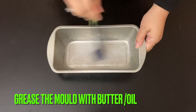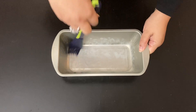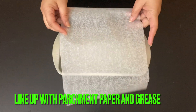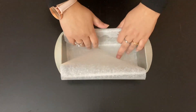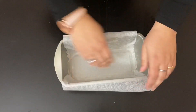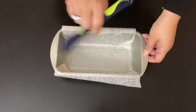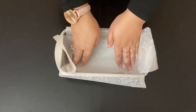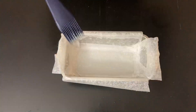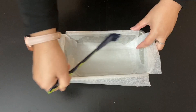Get a loaf mold and grease with oil or melted butter — do not forget the corners. Line up with parchment paper or baking paper and leave some extra overhanging for easier cake removal. Brush more oil on the paper and repeat the process for the other side as well. Brush some more oil just to ensure easy removal of the cake.